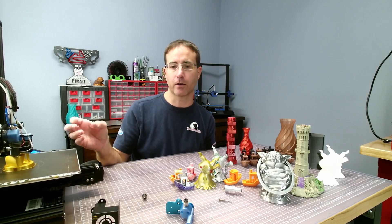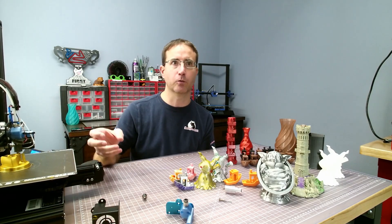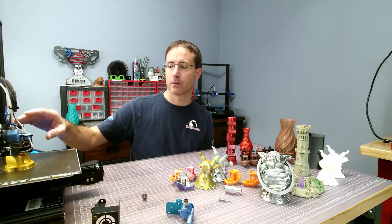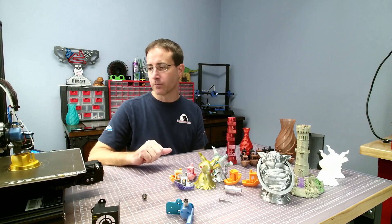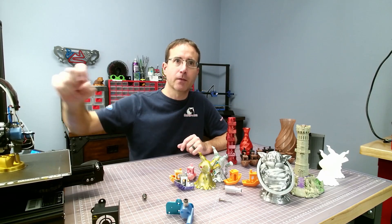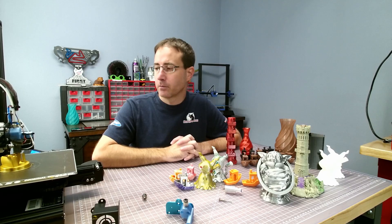Going back to the con list: if your parts cooling fan is blowing directly on the heater block, you will see some temperature fluctuations. Make sure to PID tune with your fan on if your parts cooling is not ideal. Metaform is working on some different parts cooling — they have an integrated version with heat break cooling and a parts cooling fan. They showed me some prints from it and they looked pretty good, so hopefully they'll send me one to test.